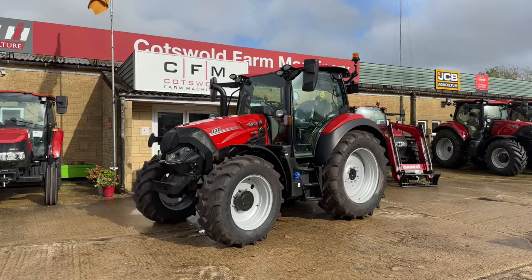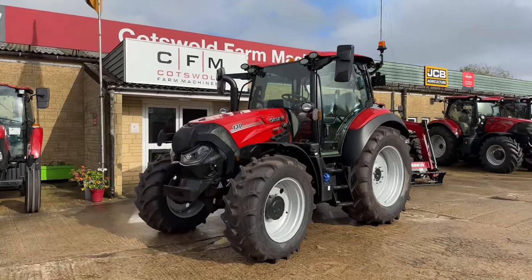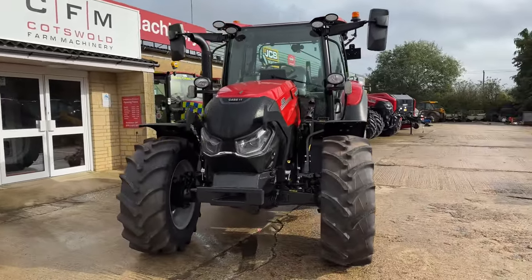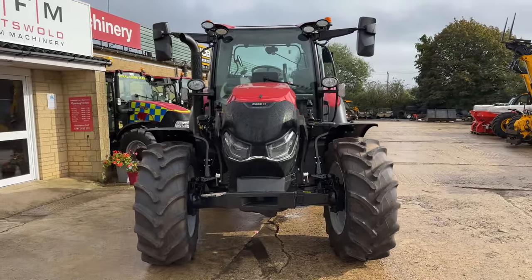Hi, it's Brad from Cossack Farm Machinery. We're outside with a brand new Case IH Vestrum 130. This is the ActiveDrive 8 model.